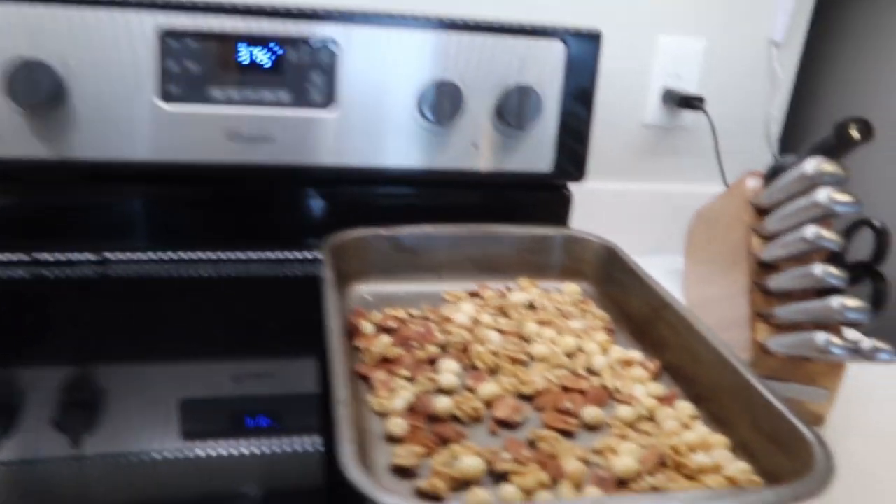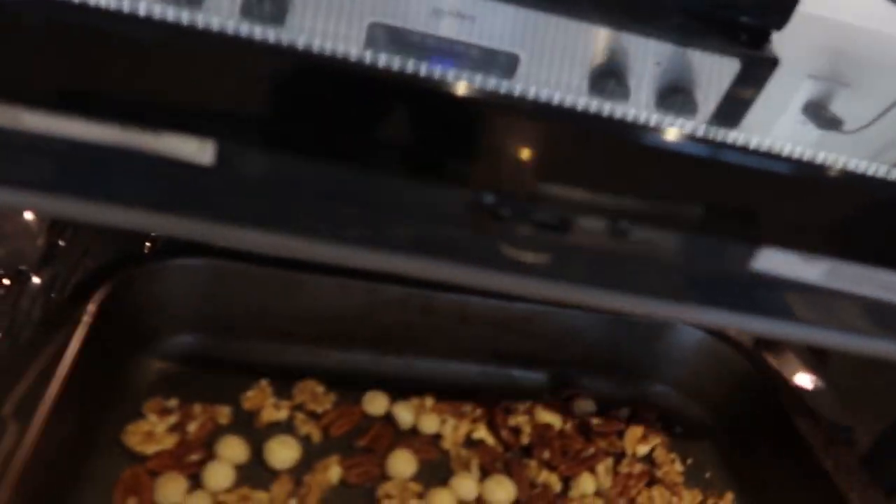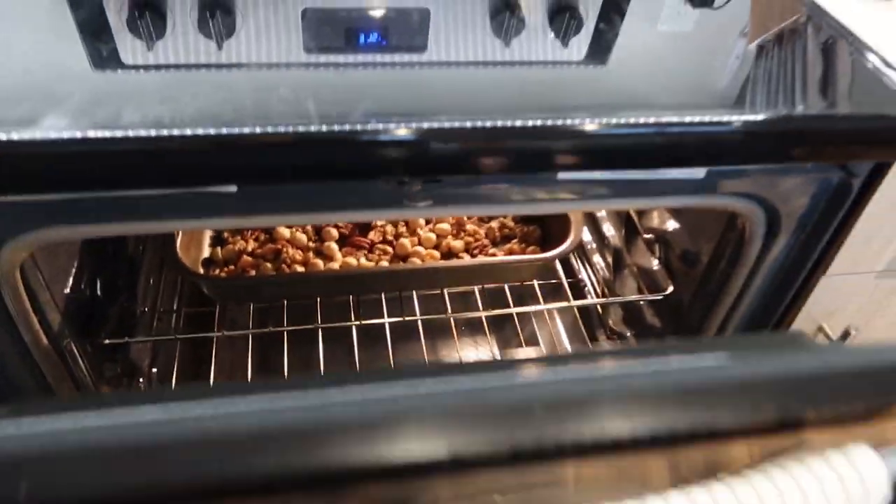The oven just preheated to 375. I laid my nuts out and I'm going to put them on the top shelf for around 10 to 15 minutes. What you really want is for them to be golden brown and fragrant. This will help the nuts blend easier once we put them in the Vitamix or food processor.